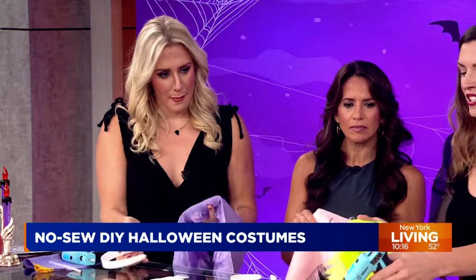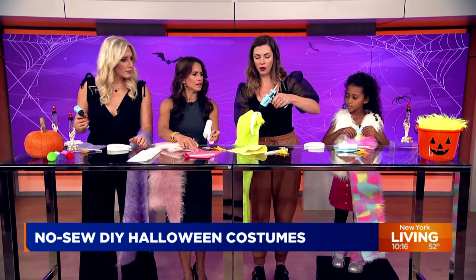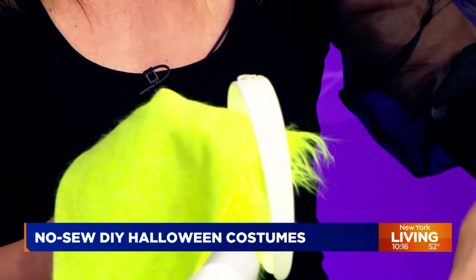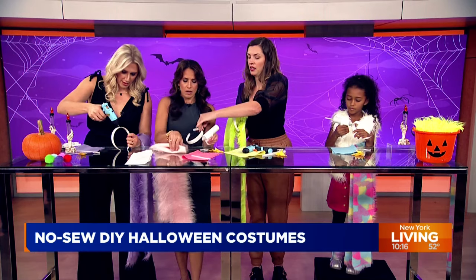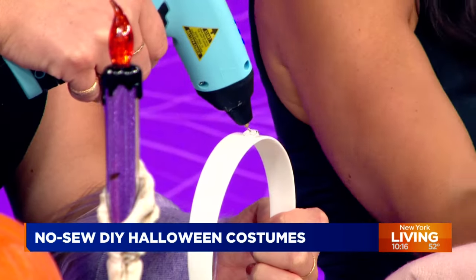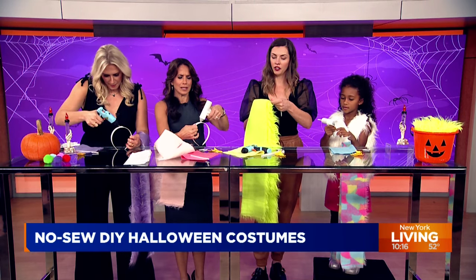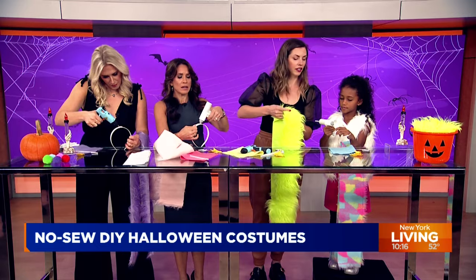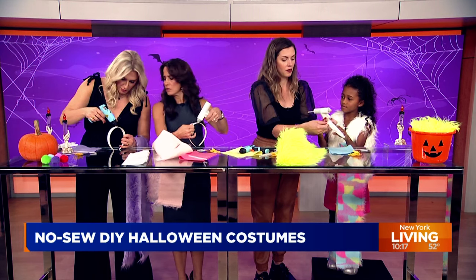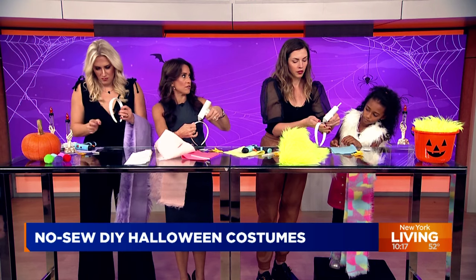We're going to take the glue guns and apply a whole bunch of glue right on the center of the headband on top. Then we're going to take the center of the fur and glue it on. Layla, how are we doing? Now you want to put the center of that fur straight onto the headband. Yours is perfect! I love the smell of this — and this is stuff we can get at our local craft store.